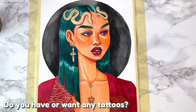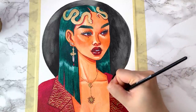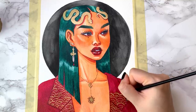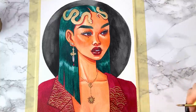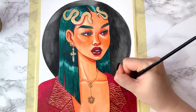Do you have or want any tattoos? I don't have any tattoos, mostly because I have a very low pain tolerance and I am an incredibly indecisive person. The only tattoo I've considered getting is the magic circles in Cardcaptor Sakura because the design is cool as hell and the series means a lot to me.